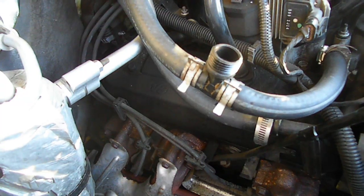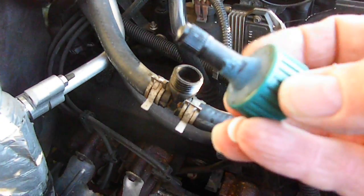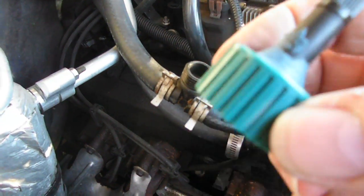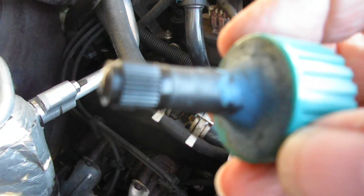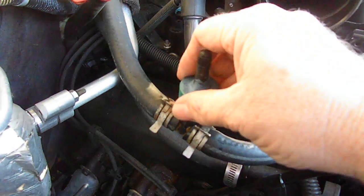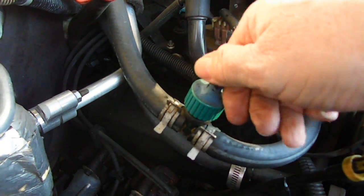Instead of buying that fancy gizmo that goes right here on top of your coolant recovery tank, I bought some blank caps — got these at the hardware store, just a plain old cap. I drilled a hole in it, then went to the auto parts store and bought a Schrader valve. I enlarged the hole until the Schrader valve fit in there nice and snug, and then I filled it with RTV.